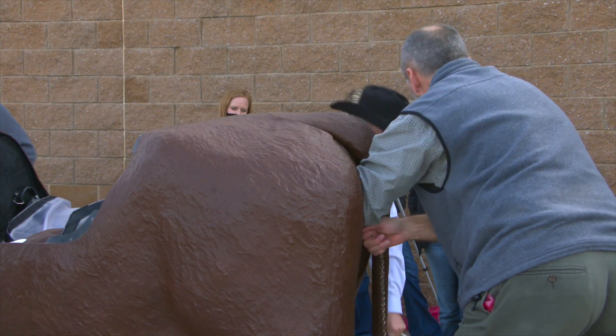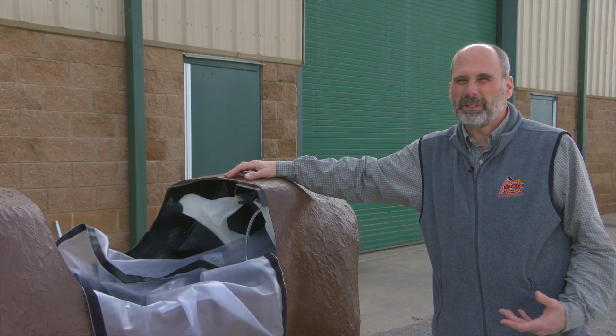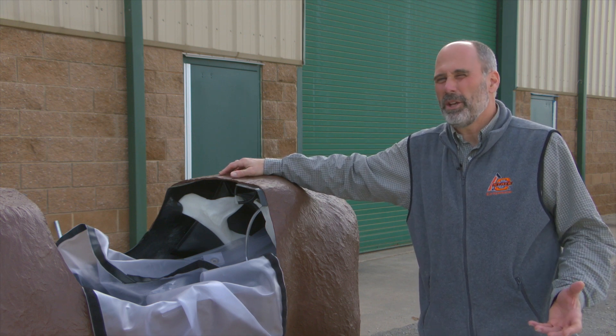We have it in normal anterior presentation, which means the calf is coming frontwards, not backwards. The position of the calf is right side up, not upside down. And then the posture — normal would be both front feet with the head in the pelvic canal, which is a normal birth.